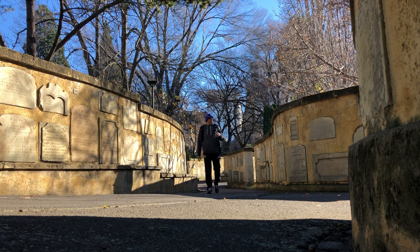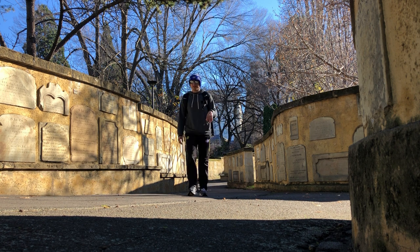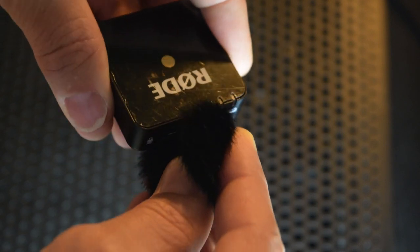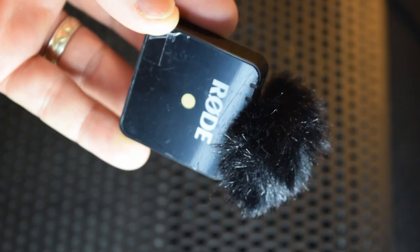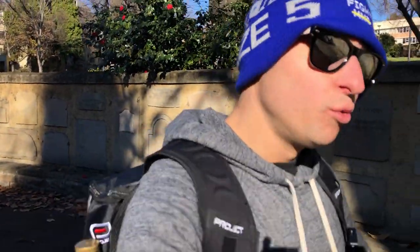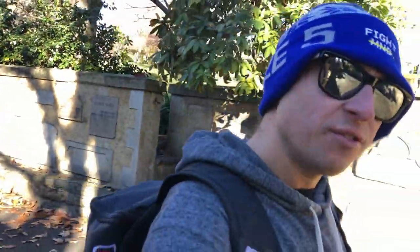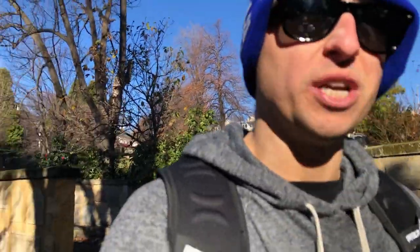Tip number three: the sender unit has the ability to put the windscreen on the microphone. I suggest you get into the habit of using it no matter what the conditions. The last thing you want is to get home and find that a breath of wind has ruined your audio because you didn't have the windscreen on. It's a simple, quick, easy tool — just make sure you secure it well.